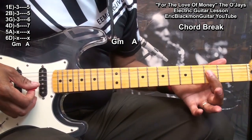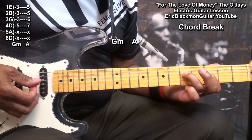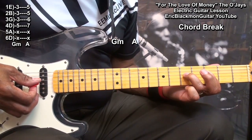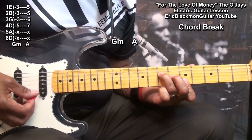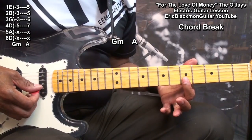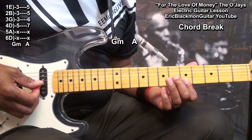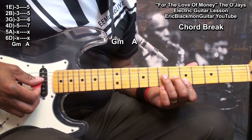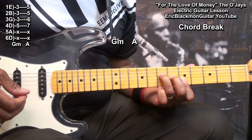To play that chord, we're barring fret three from the D string down, and bringing in a finger to fret five on the D string, then moving up to an F form for an A chord. We're holding down the B string at fret five, the E string at fret five, the G string at fret six, and the D string at fret seven. And that's our A chord.